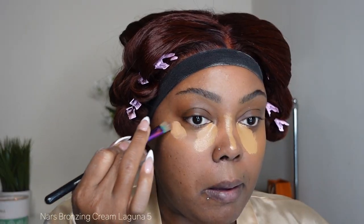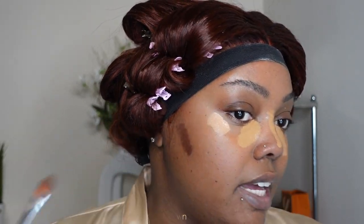Next, I'm going to go in with my NARS Caramel. This is the Soft Matte. Next, I'm going to go in with the NARS new bronzing cream. I'm going to go ahead and put that on, and I am taking the darkest shade. So I'm going to go ahead and add all my products on my face.